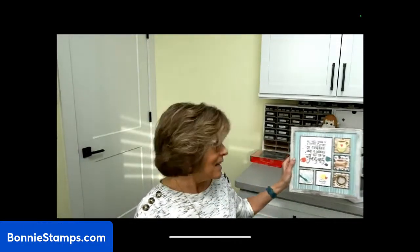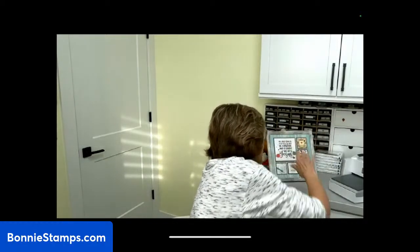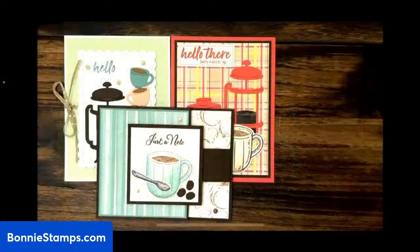There is this sampler right here that is part of the class. The frame is not included and the stamp sets are not included either. There will be five cards that I designed for the class — let me show those to you real quick. Here's three of the cards right here that I designed, there's two more. Plus I also give you a card that I posted on my blog last month, and I give you the supplies to make that too.